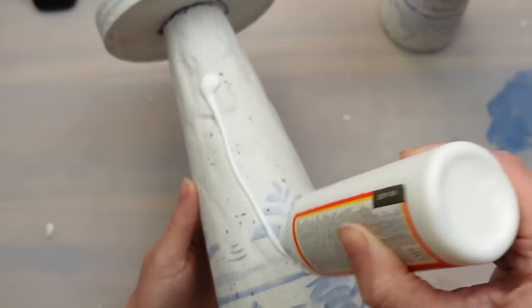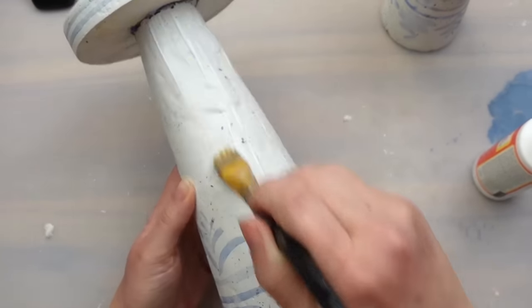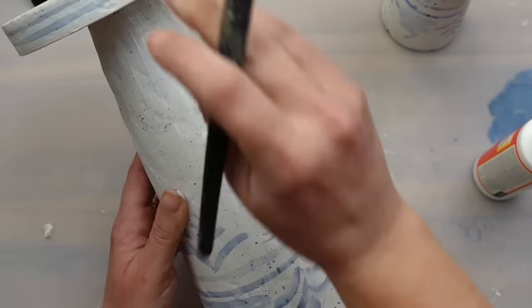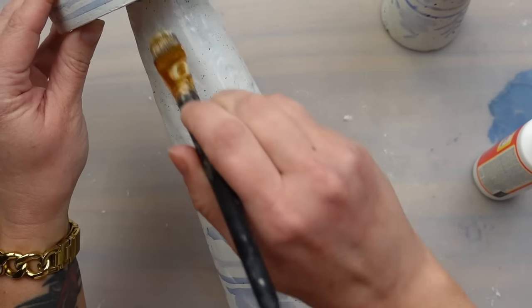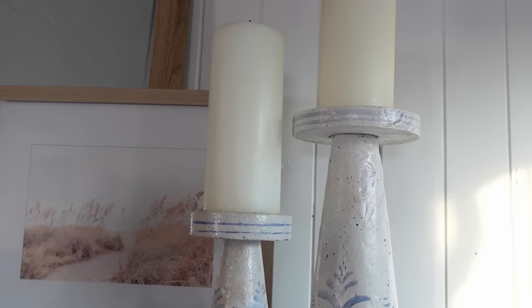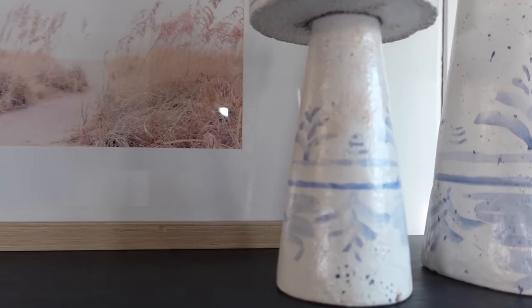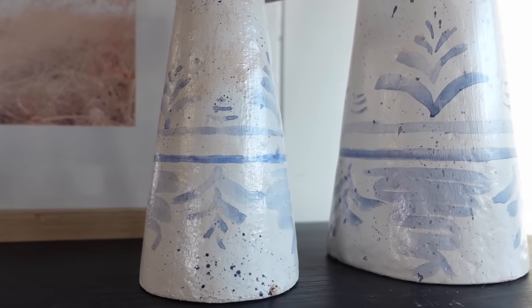Then I went back over top with a gloss Mod Podge.